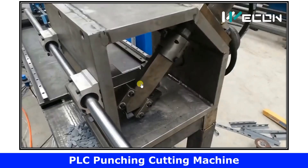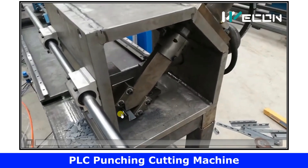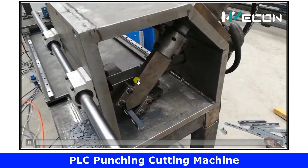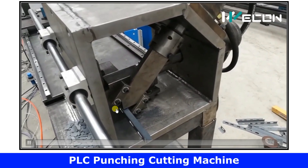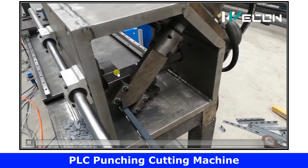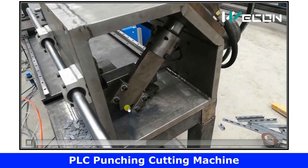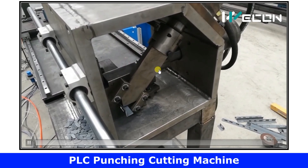Now let us see this process from different angles. Motor operates, punching operates, again punching operates, motor moves one step, punching operates again, motor starts one step, punching operates, and finally the cutting valve or cutting cylinder operates. This is also shown in very slow motion to better understand the logic.